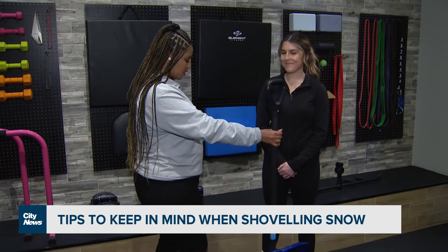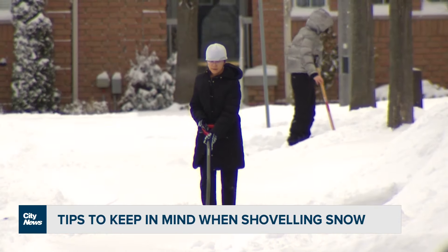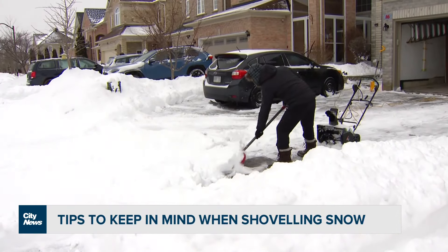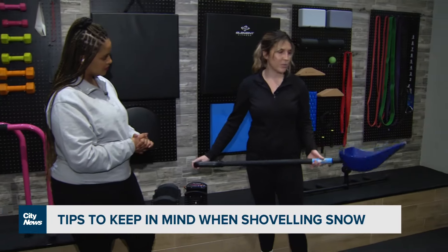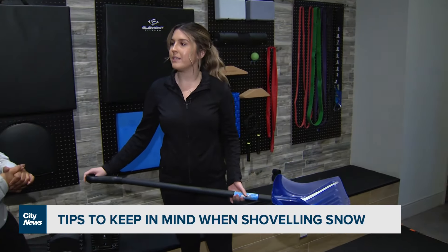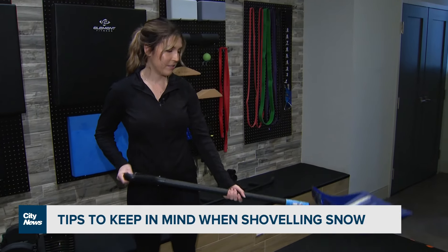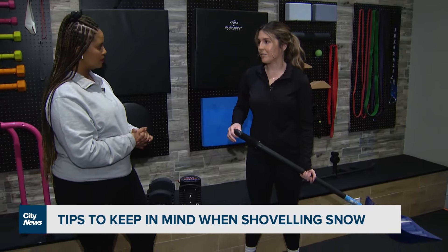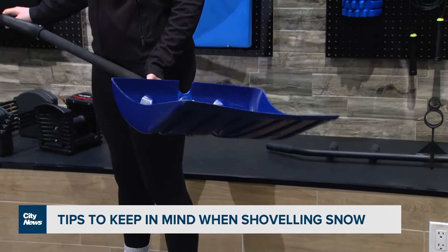I'm going to hand you the shovel — maybe you could show us the right way to shovel snow. So there are a few things to think about when it comes to shoveling snow. The first thing I usually tell my patients is the closer you keep the load to you, the easier it's going to be. If you're trying to shovel with the load way out here, it's going to feel a lot harder and you'll feel a lot more strain through your entire body.